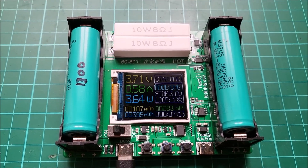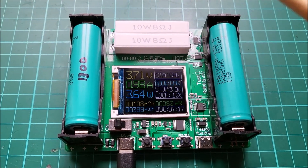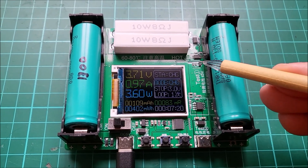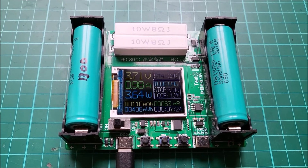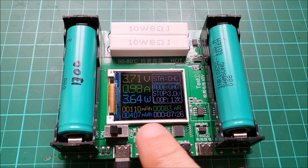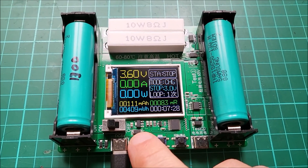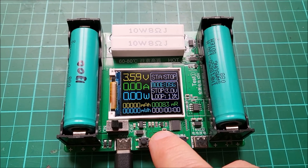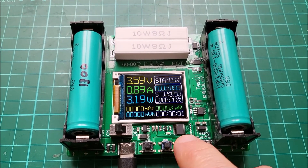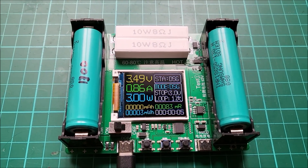Now I think we know what's going to get warm when this cell discharges — it's going to be these two big resistors. But what about these two MOSFETs here, because they're obviously used to switch these resistors into circuit across this cell. Well let's find out — let's stop the charging, change the mode to discharge, and start the discharge. That's discharging — let's look at the thermal image.